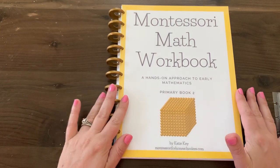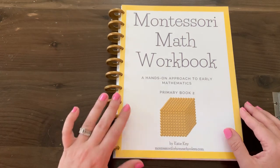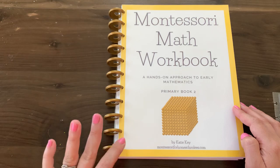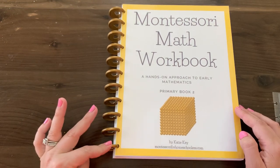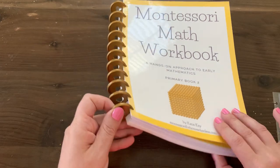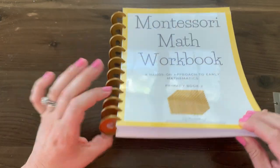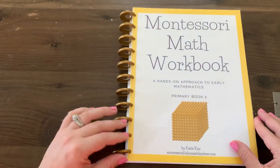After it's printed and bound, you can purchase it printed and bound on Amazon, or you can print it and bind it yourself. I use a disc punch and these are one inch discs — you can see how big they are. These are from an old Happy Planner, but you can use any brand discs if you want to do it this way.